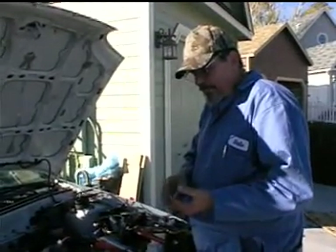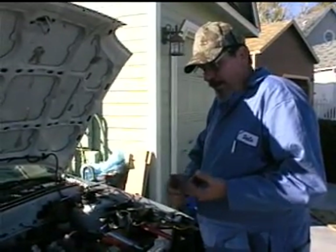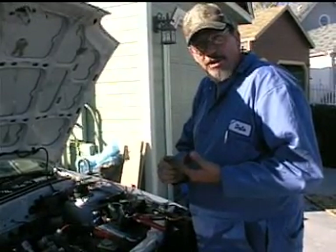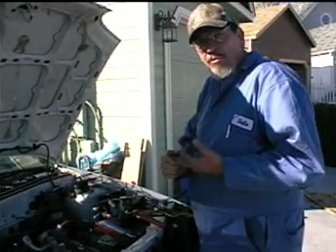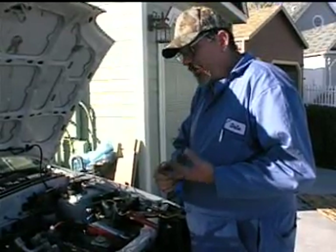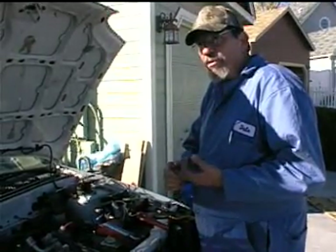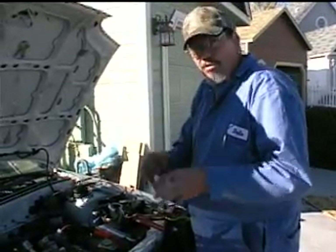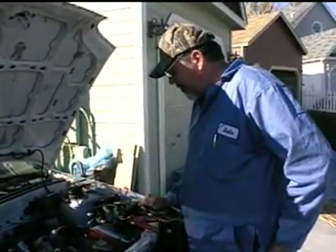I don't see a master disconnect, and I don't see a circuit breaker or fuse in the system. So before we take it out on the road, I think we need to install either a circuit breaker that'll trip and we can reset it, or a fuse that'll blow and can be replaced — something in the 250 amp range.